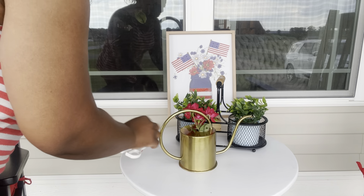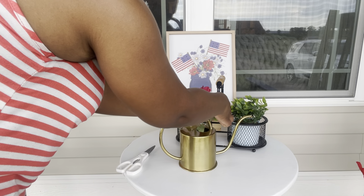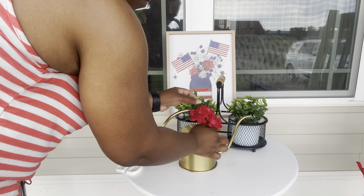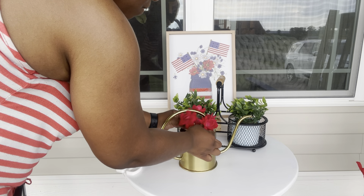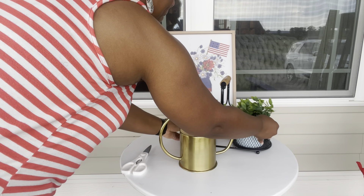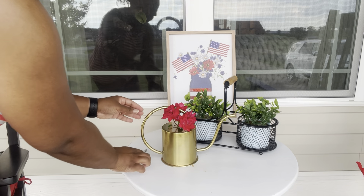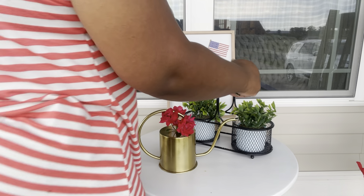This flower I actually cut from my rose bush that's in my yard because it is blooming so beautifully. I just wanted to add a little pop of color there in that little watering can. I think it goes well with the picture behind it — that's why you see me with the scissors, because I had literally just cut it from my rose bush. I love the way it turned out.